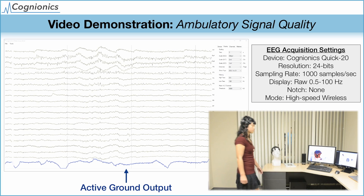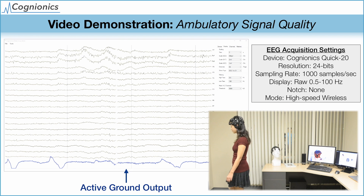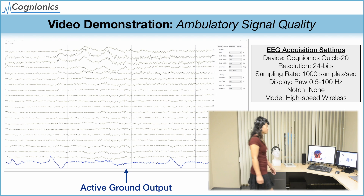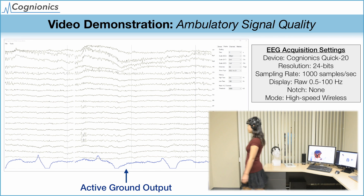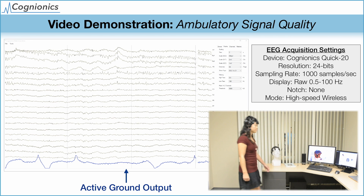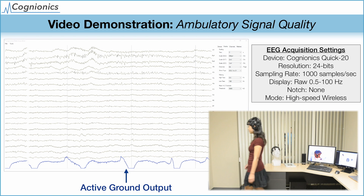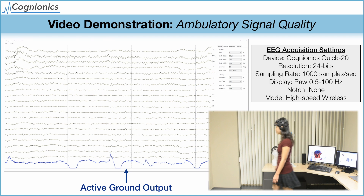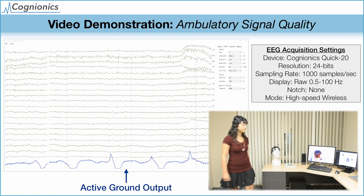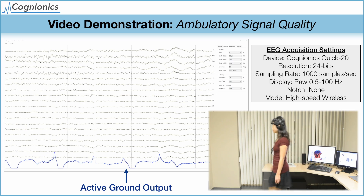The final video demonstrates the signal quality with our subject walking. The combination of advanced sensors, mechanics, and electronics enables the system to reject electromechanical artifacts and still obtain a clear EEG signal, even under light ambulation. You can see the output of the active ground respond to cancel out the artifacts induced by the subject's footsteps. At the same time, mechanical artifacts from displacements between the sensor and the skin are minimized by the lightweight, conformable design of the headset.